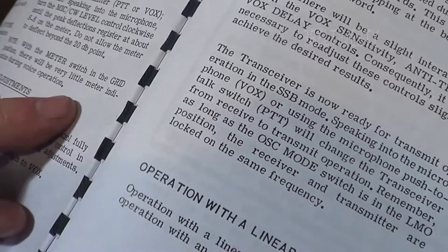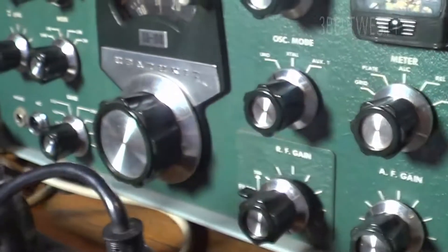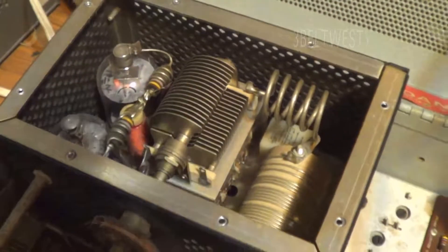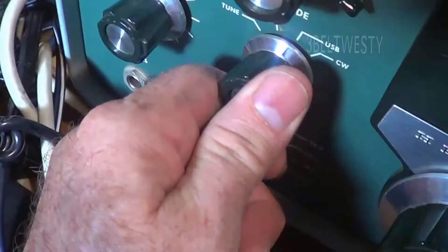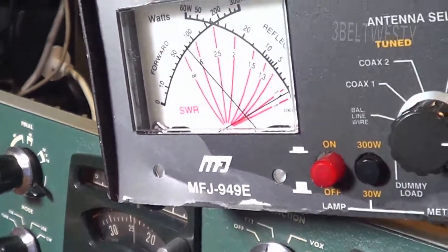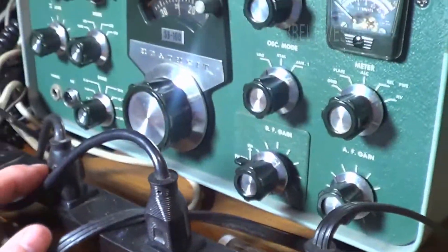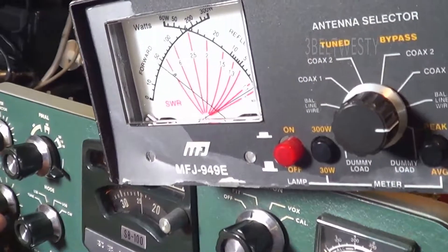With the meter switch in the grid position there should be very little meter indication during voice operation - here's the grid. This unit hasn't been used in a while, so I just want to show some rough ways how this is tuned up. The high voltage part is off, which isn't the greatest - you can get knocked on your butt because it's 800 volts on there, so the cover needs to go back on. I'll go ahead and put this to tune - there's no power out right now because I haven't turned up. There's 100 watts. That's the SB100, the old SB100.